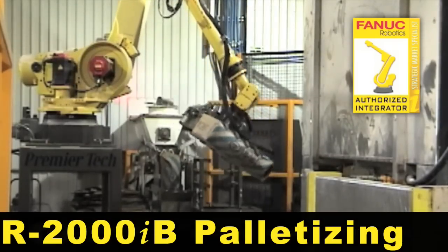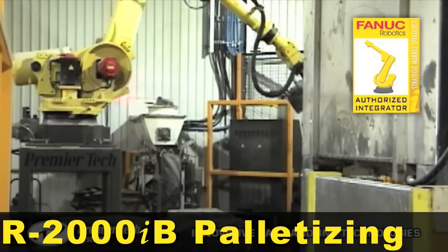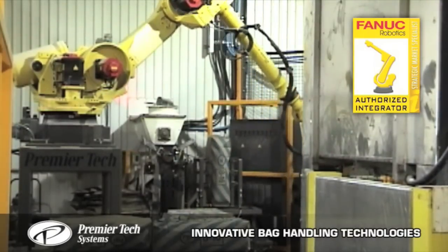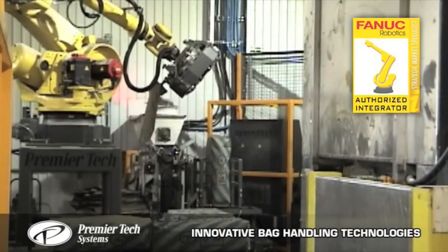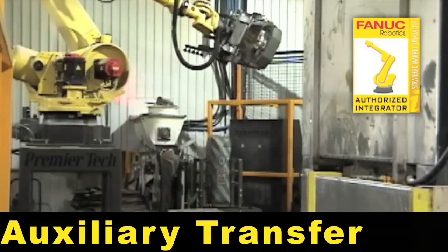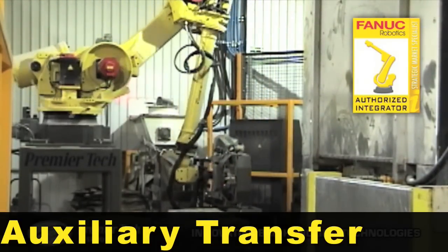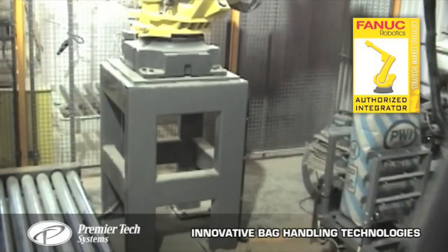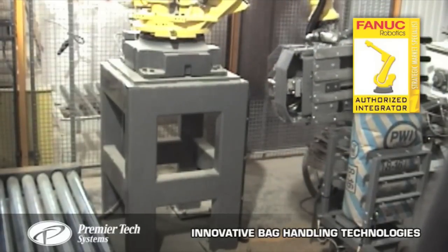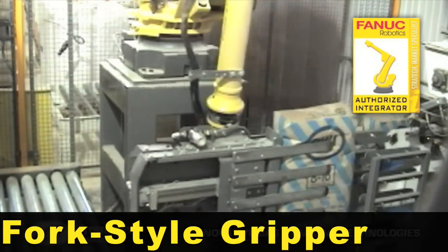A Fennec R2000iB uses a multi-function gripper to fill and palletize bags of sawdust. Filled bags are moved clear of the fill nozzle by an auxiliary transfer to allow placement for the next bag. The robot then lifts filled bags from the transfer using a clamping fork style gripper.